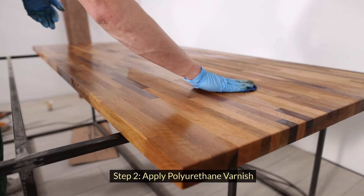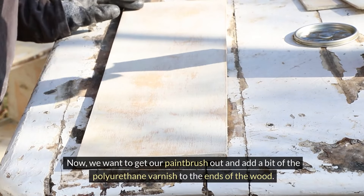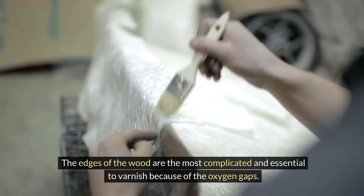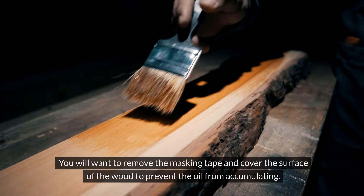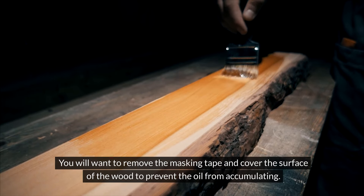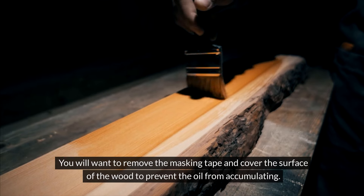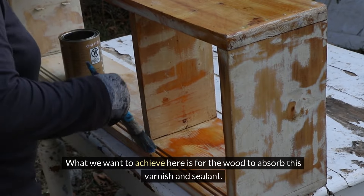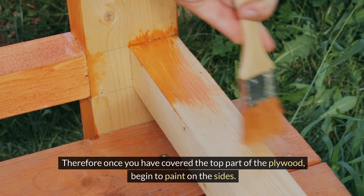Step 2: Apply polyurethane varnish. Get your paintbrush out and add a bit of the polyurethane varnish to the ends of the wood. The edges of the wood are the most complicated and essential to varnish because of the oxygen gaps. You will want to use masking tape and cover the surface of the wood to prevent oil from accumulating. What we want to achieve here is for the wood to absorb this varnish and sealant. Once you have covered the top part of the plywood, begin to paint on the sides.